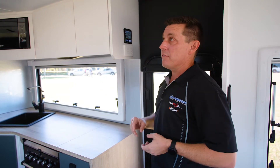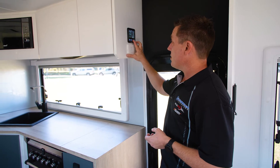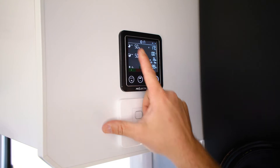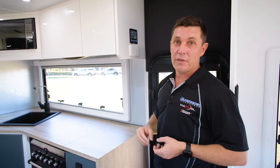Now to turn it on and allow power to the van — because this is also your main isolation switch for your 12 volt system — you just hit the load button until up this top left hand corner it says load on, and then hit the right enter button. As you can see we've now got lights.